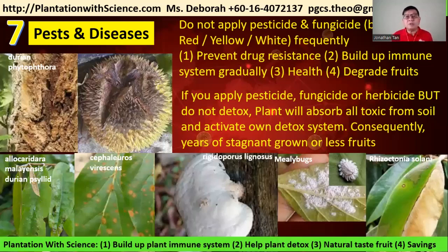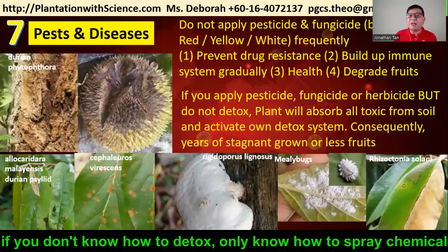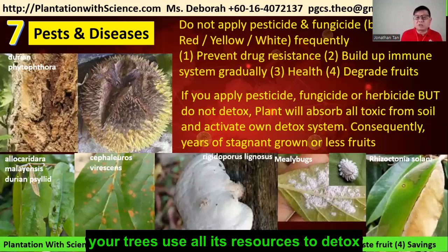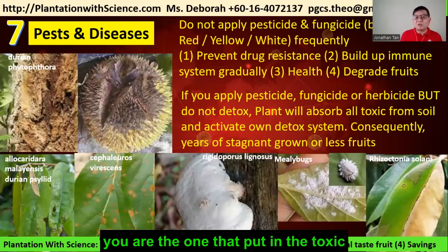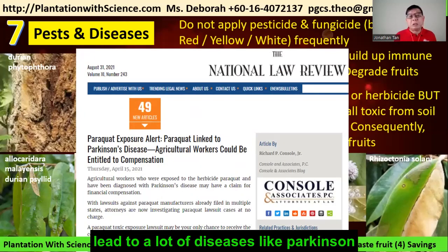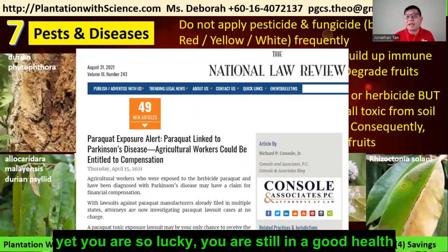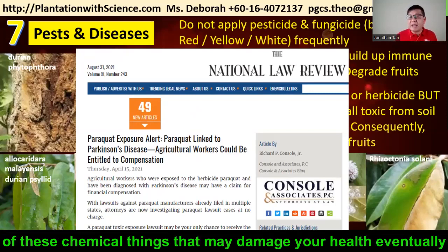Plants are very good at absorbing toxins and activating their own detox system. If you don't know how to detox after spraying chemicals, the consequences are years of stagnant growth and lesser yield — because the tree uses all its resources to detox rather than for flowering, fruiting, or growth. Research reveals that a lot of pesticides, fungicides, and herbicides lead to serious diseases like Parkinson's. Hopefully this is an awakening — the chemicals may damage your health eventually, it's just a matter of time.